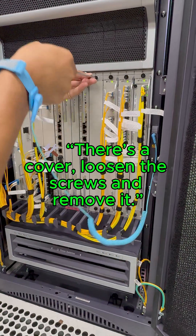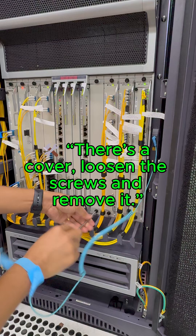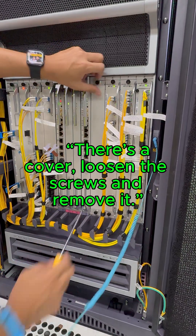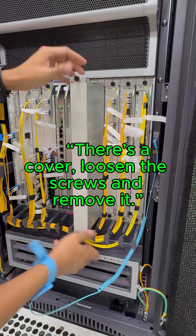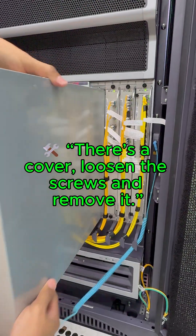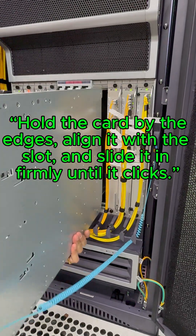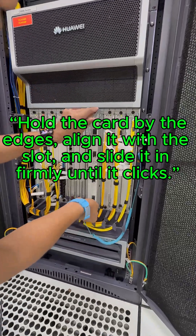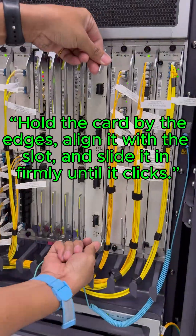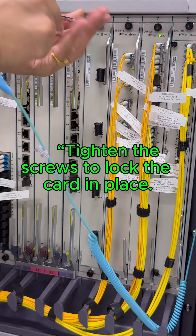There's a cover — loosen the screws and remove it. Hold the card by the edges, align it with the slot, and slide it in firmly until it clicks. Tighten the screws to lock the card in place.